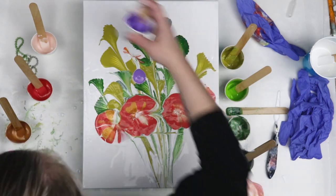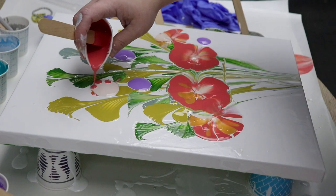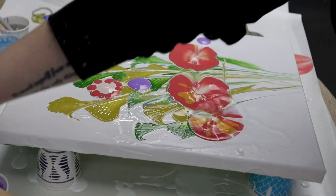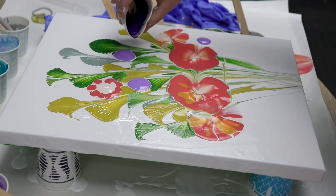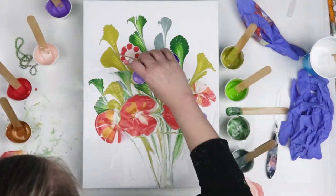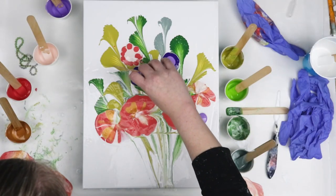I also mixed up some purple to create some more dips. It was really nice to do a few different colors or shades of flowers throughout this so that they all didn't look exactly the same. As I just started dipping I was really liking how this one turned out.